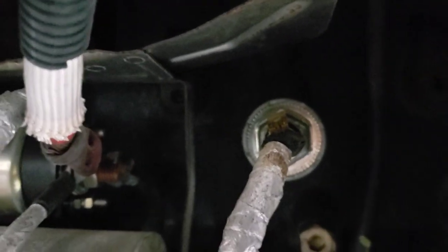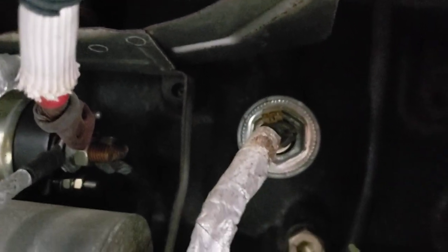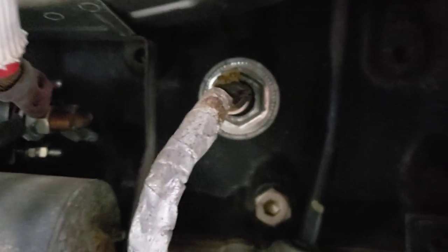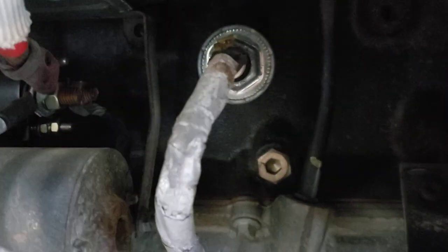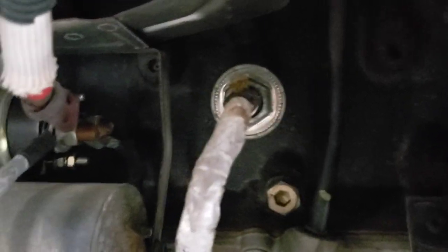Right there is our knock sensor. You can see where the heat shield is located — it's right under the exhaust manifold. So it's critical to keep the heat off that knock sensor. Because once that heat shield is gone, your wires on that knock sensor are going to start melting on the little plastic connector and it's going to kill your knock sensor. Then you start getting knock sensor codes and you're going to wonder what the heck's going on.